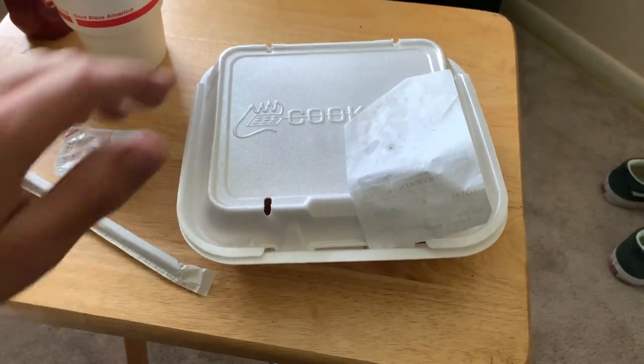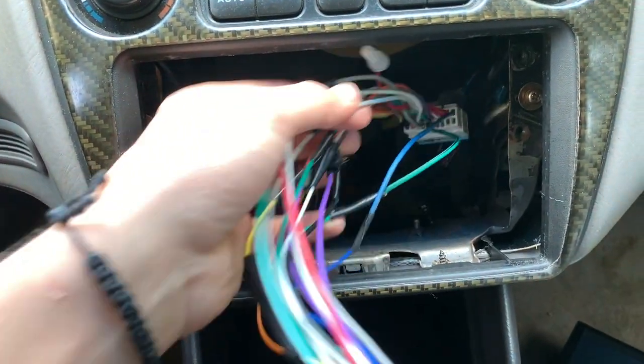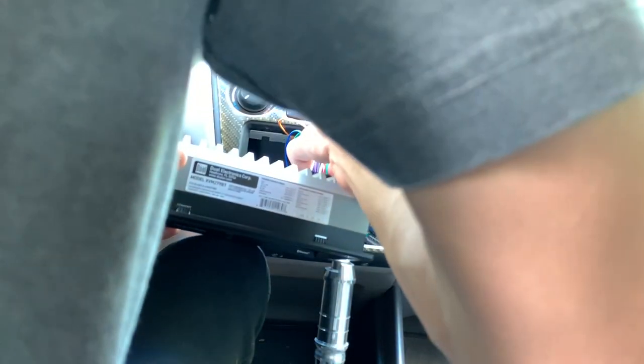I kind of got hungry and decided to get some food. I just finished eating at Cookout — it was super good. But let's go ahead and get this radio started. Everything is pretty much pigtailed together and all we gotta do is put that in here and hook it up and see if it turns on — hopefully this works. Now to hook up the antenna.